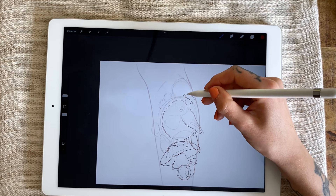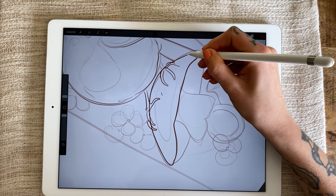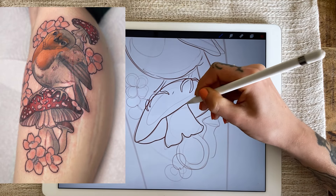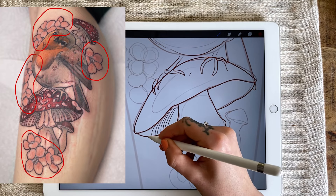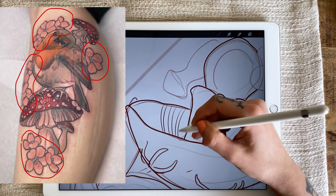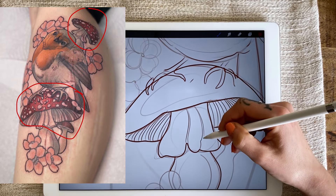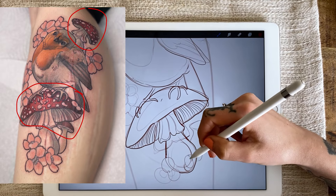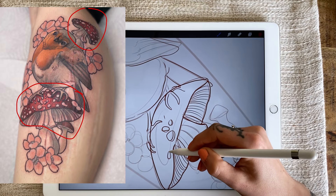As I continue to sketch the motif, I want to talk about the design's composition — the structure of the design. Most of the time, I place the main motif in the center and surround it with decorative elements, often choosing floral elements as a frame. I arranged the mushrooms so that they appear twice, at the top and bottom, because the fly agarics have a very prominent color. If they were all in one spot, there would be too much red in one place. If you're unsure about this, draw rough color patches on your sketch and look at the motif from a distance.